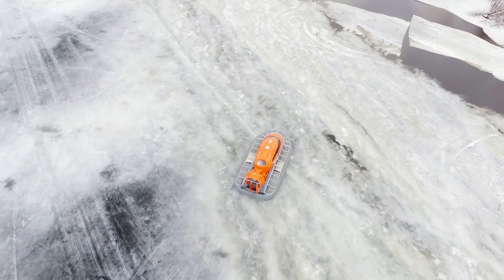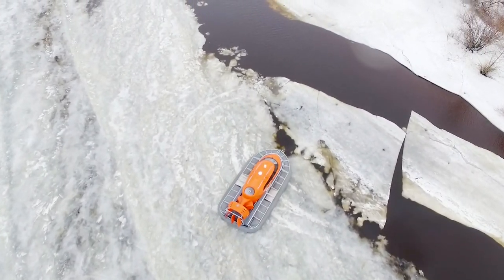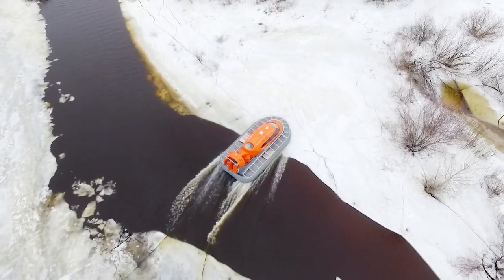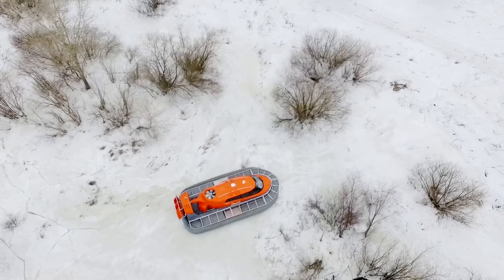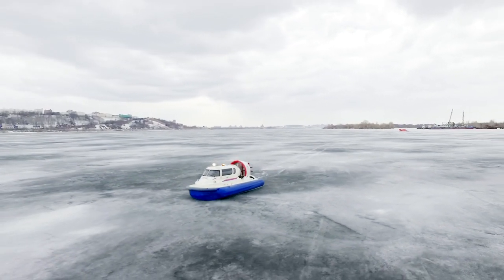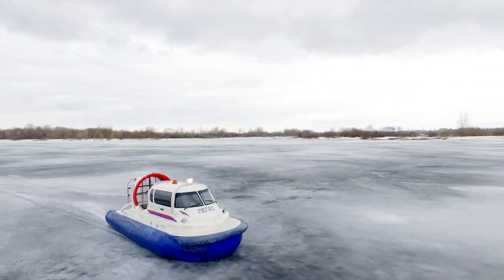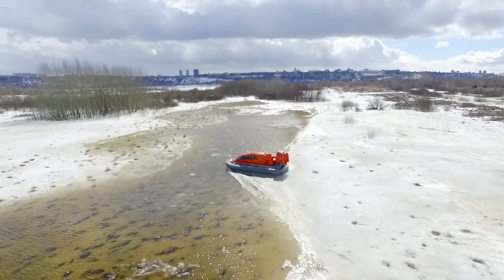Now we can perfectly see the impressive ability of the hovercraft to slide on any kind of surface – ice, water, and ground. I think it is awesome! Now let's talk about the most practical thing – the prices. The total sum may depend on various options, but for standard prices: the hovercraft Pegas costs about $40,000 and Mirage is about $75,000.